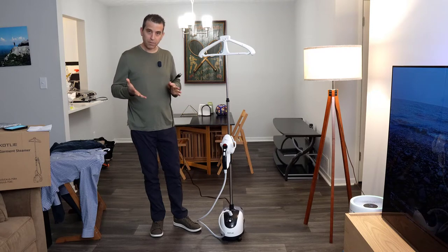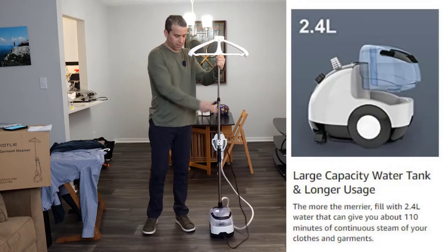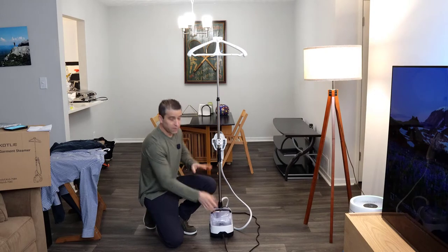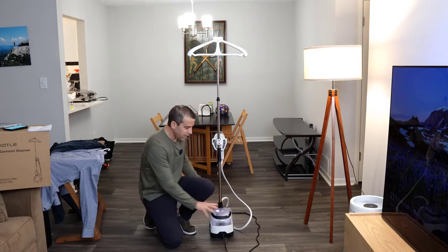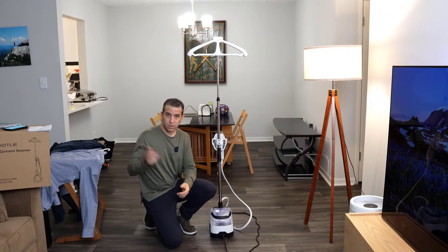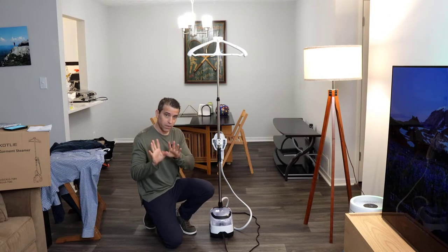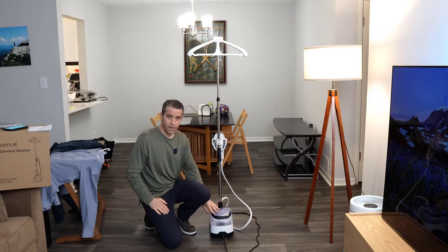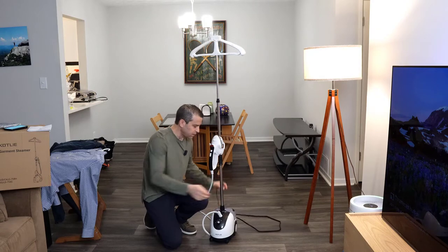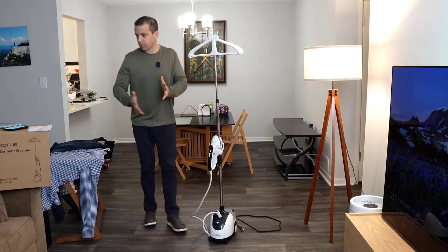As far as the tank, you've got a very large tank for putting water in. It is recommended to use distilled water versus just regular tap water. And they say when you're storing it and not using it, it's best to empty it out. But you've got a nice big reservoir.